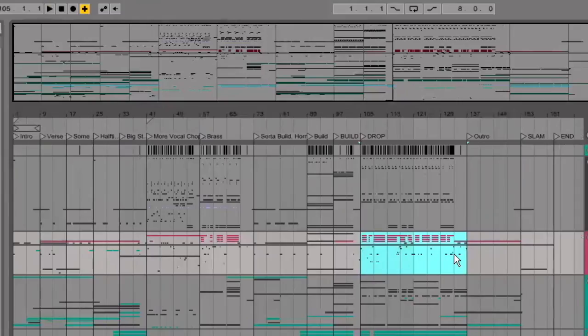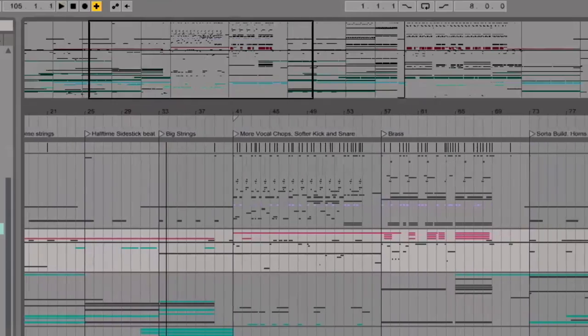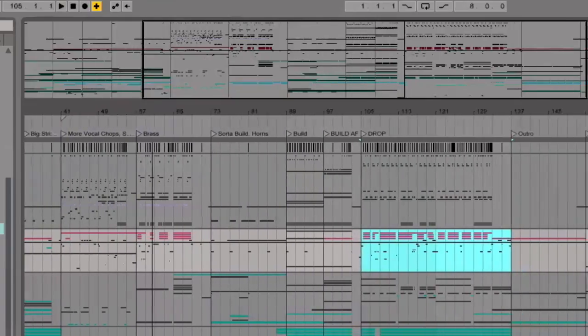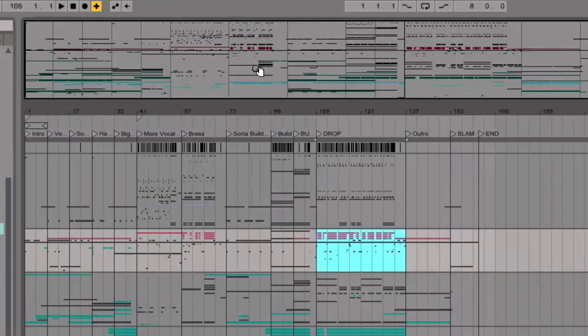I quite like how you've named your sections. I get asked a lot how to arrange a track — my answer has always been instead of thinking in terms of verse, chorus, build, drop, think of it more in terms of energy and what's involved. So I really like how you haven't just called it verse, drop, build, verse, drop. It kind of sums up the idea that it's more about writing different musical sections.